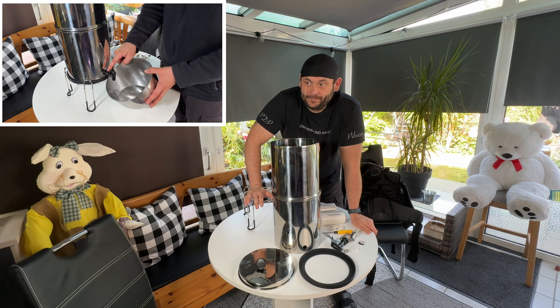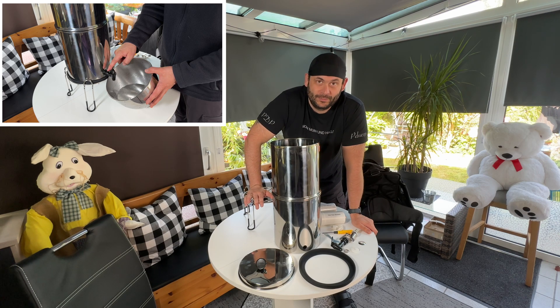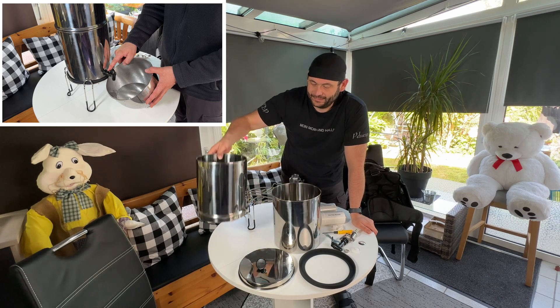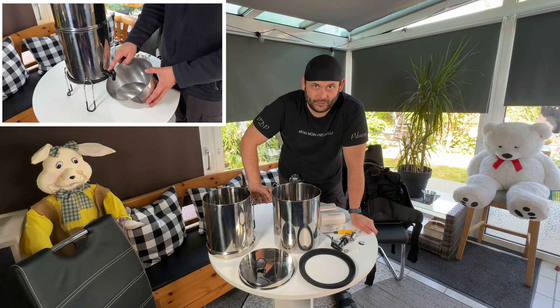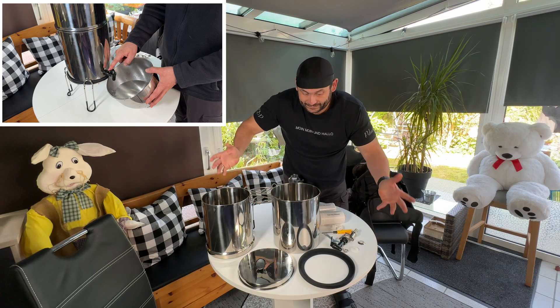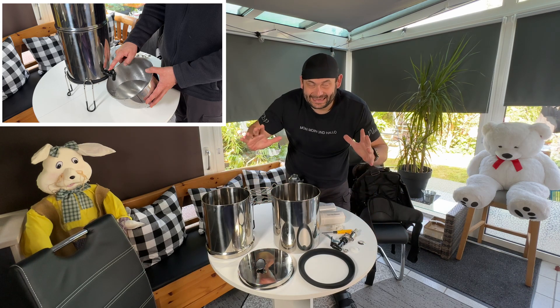The water might come from a river or another source where the water is not so good for you — maybe during outdoor activities, or in countries where the water out of the tap is not so good. So, how do we assemble this?